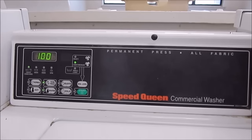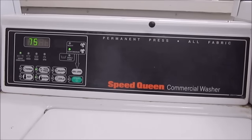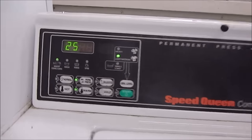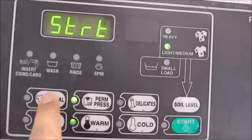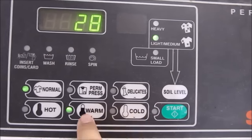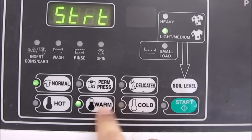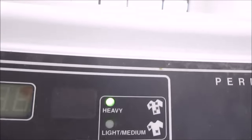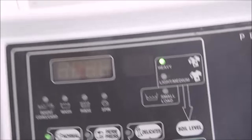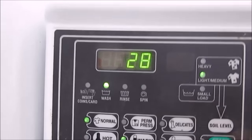It costs $1.25 for my laundry. I'm going to set this to normal in warm water — you can use cold, some people like to use cold first, that's all right — and then we'll do heavy soil load. So we've got normal, warm, and I can start that. So this is the pre-rinse cycle only.